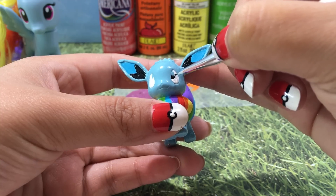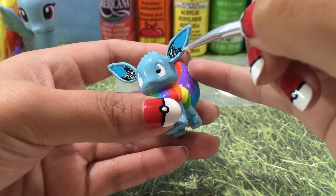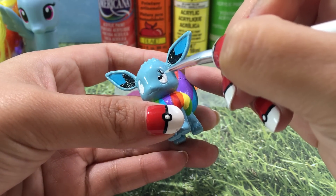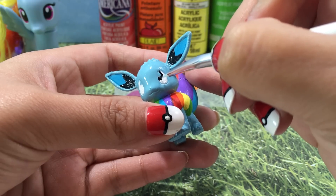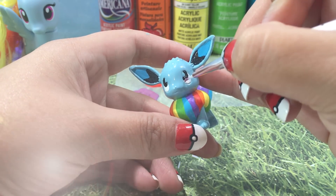Go in with a little bit of black and draw in the eye, right around the blue section. Then I'm going to use a purpley pinky color, very similar to Rainbow Dash's eyes, and paint in the color. Give her some eyelashes and the Eevee-lution is completely done.